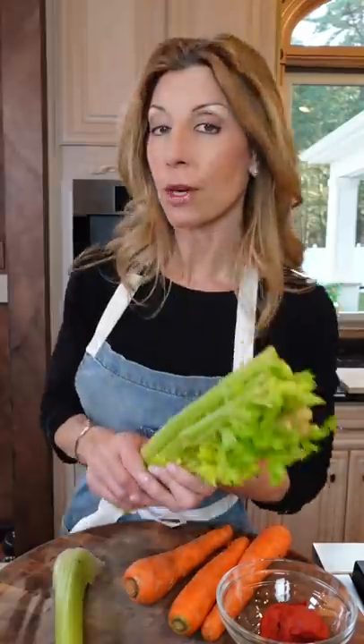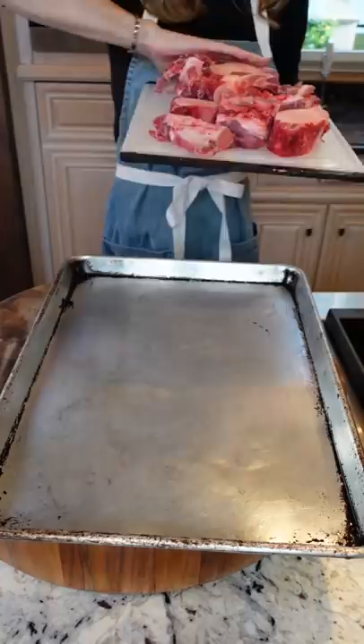Your soup is only as good as your stock. We're making beef stock — back to basics. Four pounds beef neck and marrow bones. Ask your butcher, they'll hook you up.